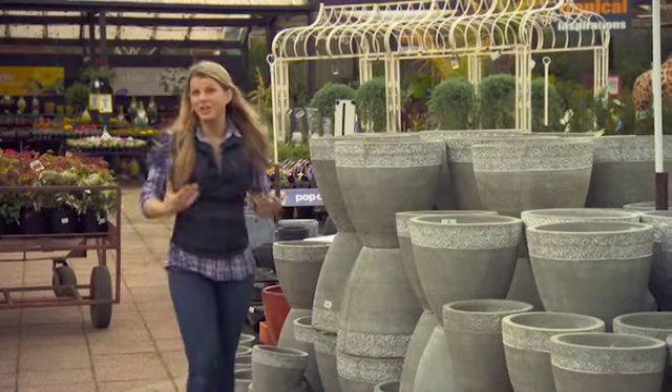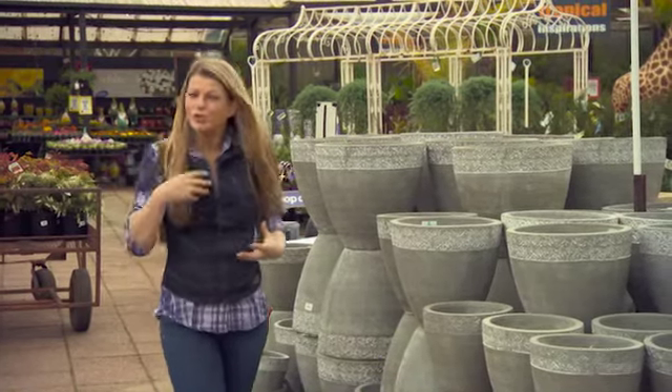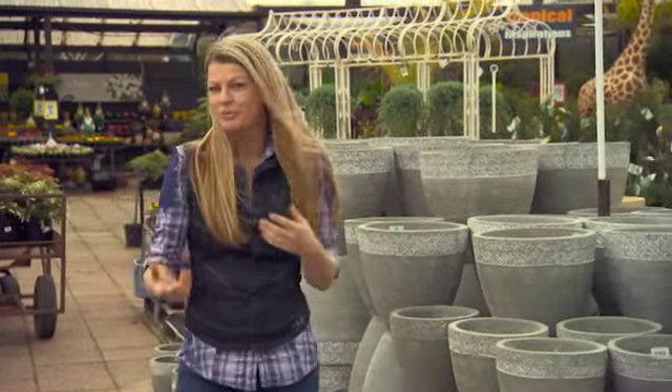Decorative pots are such a great way to really highlight your plants, and of course you can mix and match different plants with different pots to create different looks or moods in the garden.